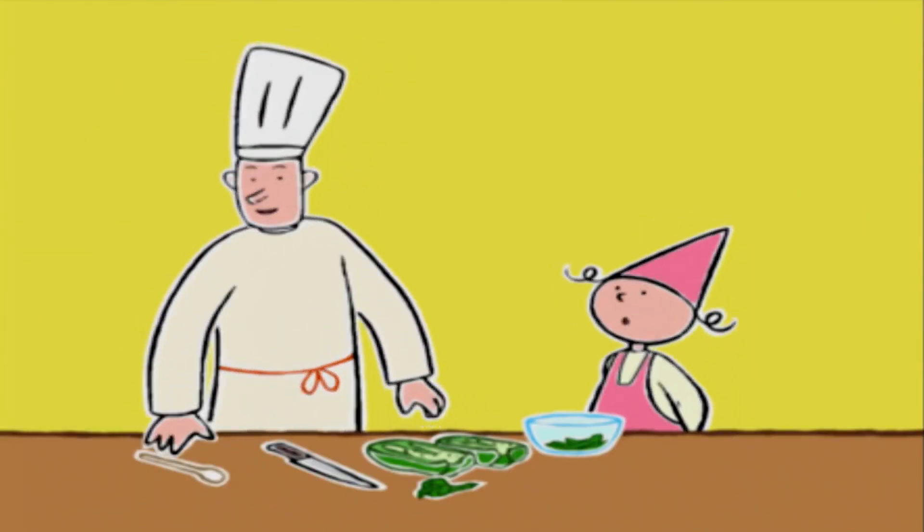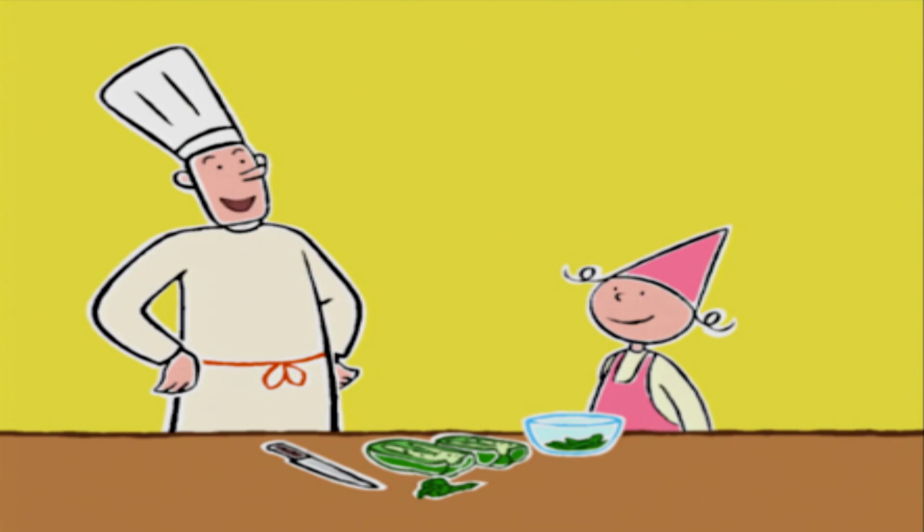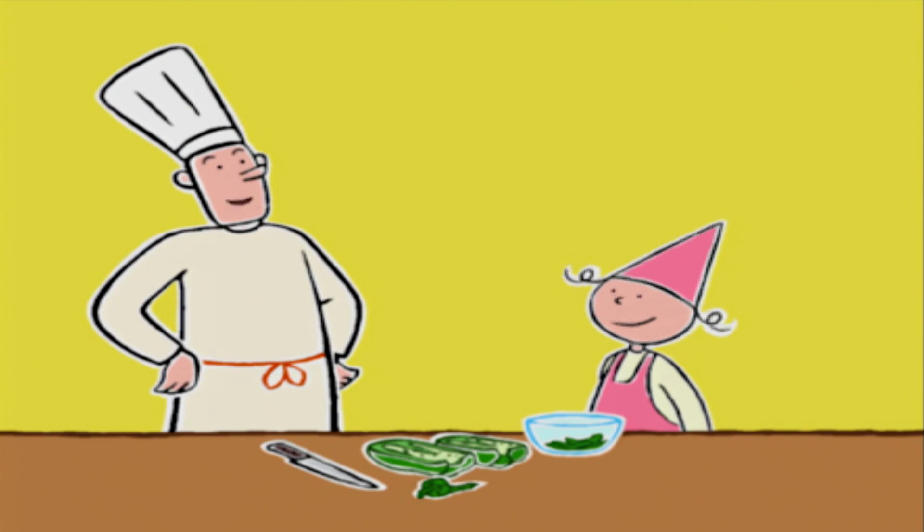Maintenant, tu peux retirer tous les petits grains avec cette cuillère. Et si tu veux, quand tu auras fini, tu couperas les deux morceaux en gros dés avec ton couteau en plastique.